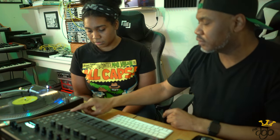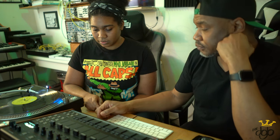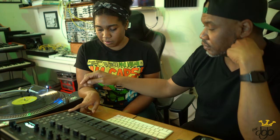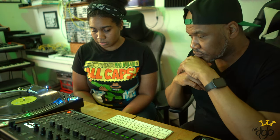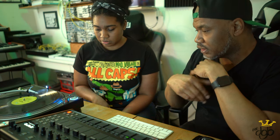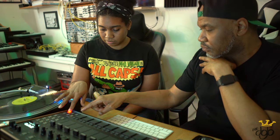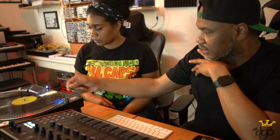When you're ready to record, you hit this button there. When you're ready to record, hit it. Now press play. And then stop when you're going to stop. Stop. Take the needle up.